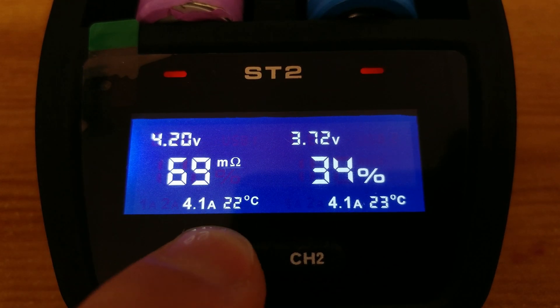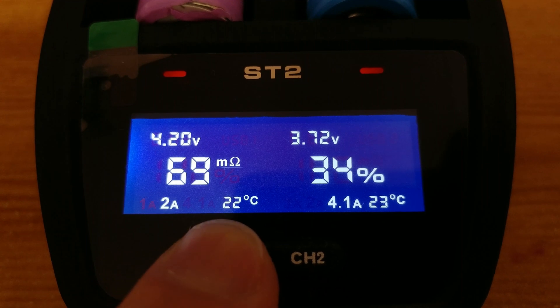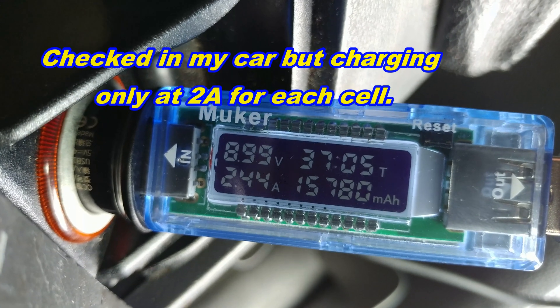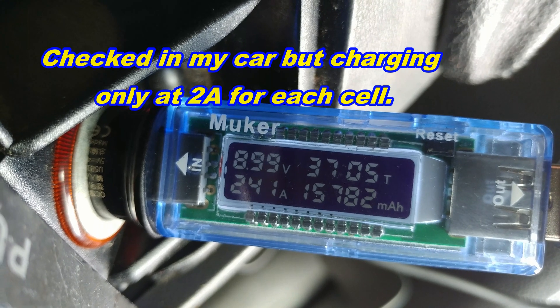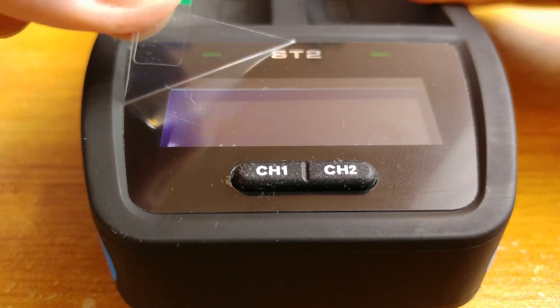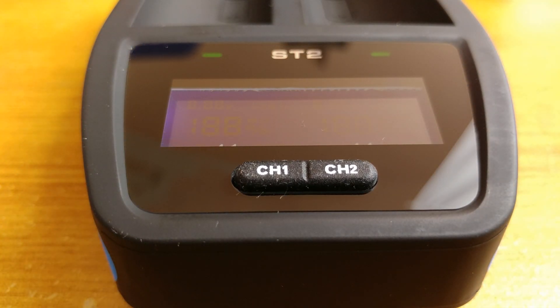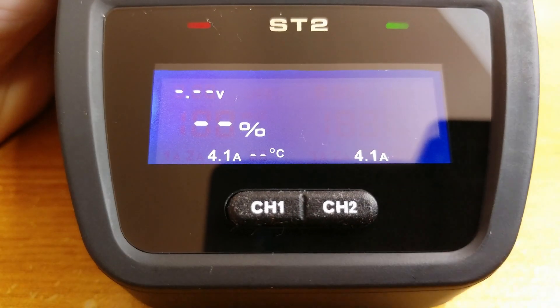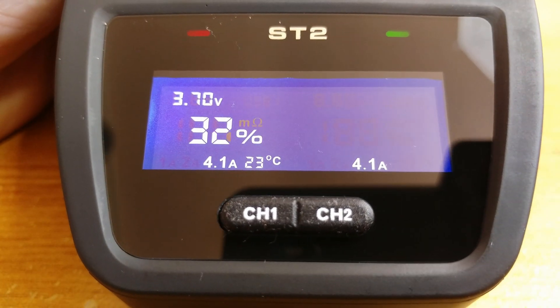I did check the ultra-fast charging mode and everything seems to be working fine. I checked the readings of current being used by the charger, and these 4 amps are true — so this is a genuine 4.1 amp 18650 charger. I'm trying to show you the resistance reading: just after inserting a cell, the device checks resistance, and seconds later the charging process is initiated.